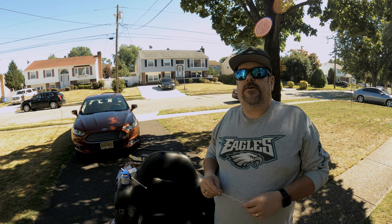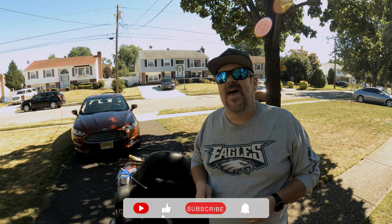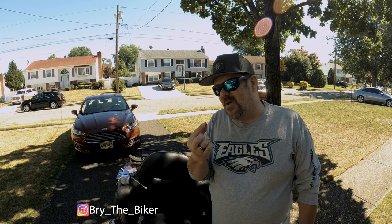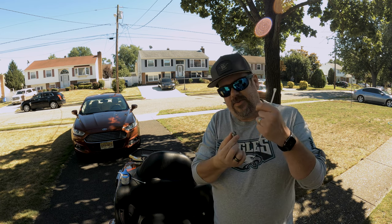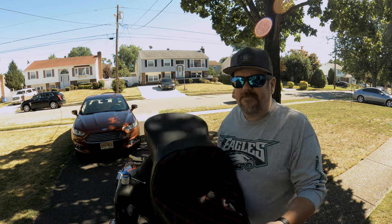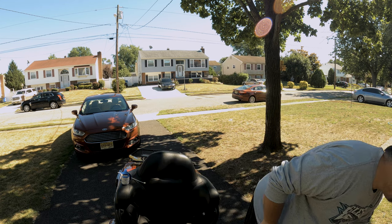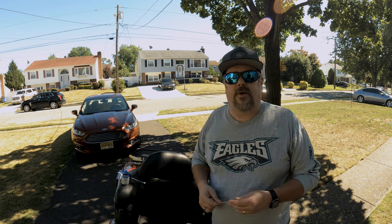Hey guys, it's Brian, welcome or welcome back to the channel. Today is one of those videos where the video makes itself - I had a lot of other things I wanted to shoot today, but I ran into a really weird situation that stopped our build-out project. This is the nut that sits in the rear fender that locks in the seat post when the seat post screws into it, locking your seat into place. CC Rider was nice enough to send me this touring seat, and when I went to take it off the bike to work on a project, the seat bolt fell out.